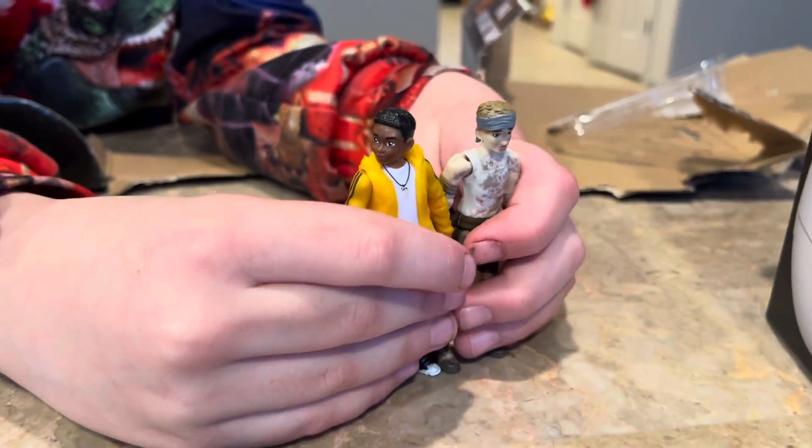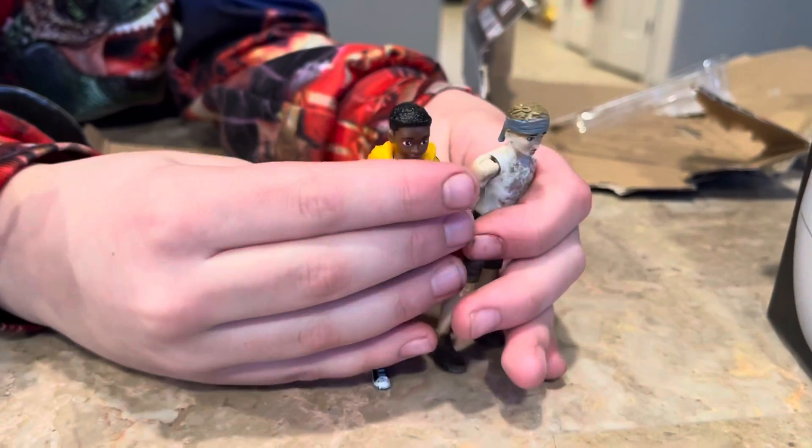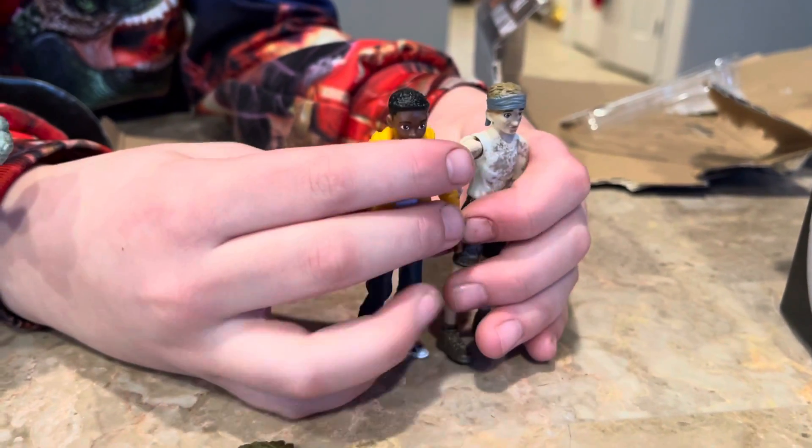Who's taller? Looks like the Darius minifigure is taller. Kind of, yeah. So now let's open this one quick.